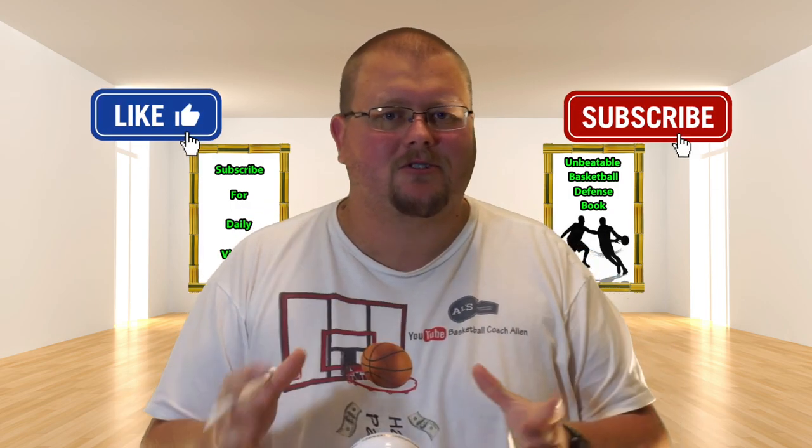My name is Alan from HALS Basketball Training. If you're new to this channel, on this channel I show you basketball plays, drills, and skills. So if you like that stuff, hit that like button and subscribe. Today I'm going to show you some really great basketball plays that flow into a motion offense that will help to confuse your opponent so that you will be able to score a lot more easier points. Let's get down to the clipboard and check these basketball plays out.